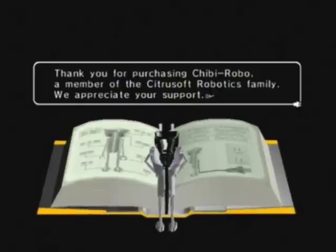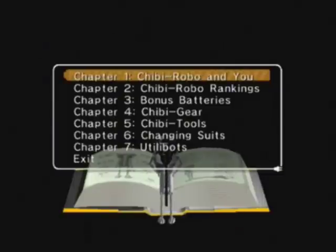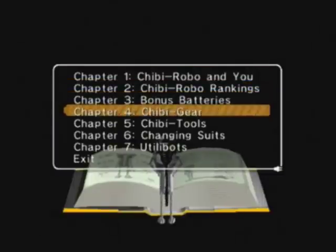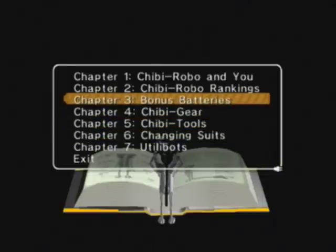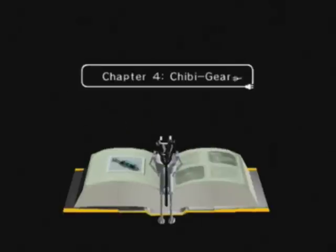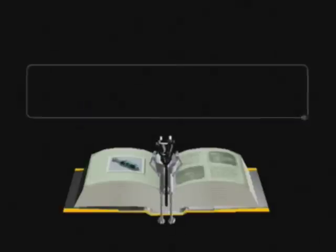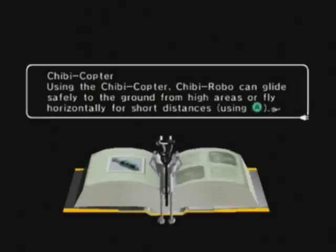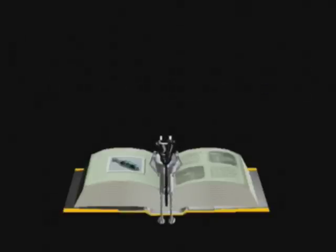Thank you for purchasing the Chibi-Robo, a member of the Citrus Soft Robotics family — we appreciate your support. Basically there are 7 chapters explaining all different things about Chibi-Robo. I've already explained most of this already, but let's just go ahead and read one of them to show off what happens. The Chibi Gear chapter: Chibi-Robo will seek out and purchase Chibi Gear using the personalized Chibi PC stored inside the Chibi House. There are 3 kinds of Chibi Gear — the Copter, which we've seen quite a bit already; the Radar, which we haven't seen yet and will be getting later on; and then the Blaster.